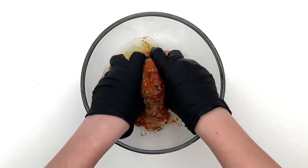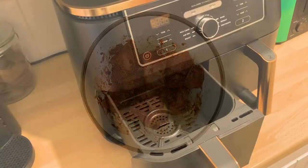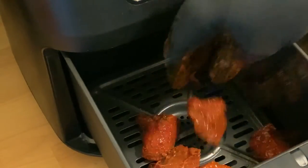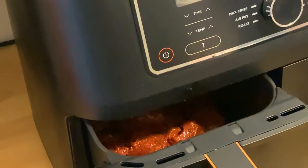Combine thoroughly, cover and refrigerate for at least two hours, ideally 24. When ready to cook, remove from the refrigerator around 30 minutes before cooking to allow it to warm through slightly. Mix through well once again to ensure that everything is covered in the marinade and then it's time to cook.